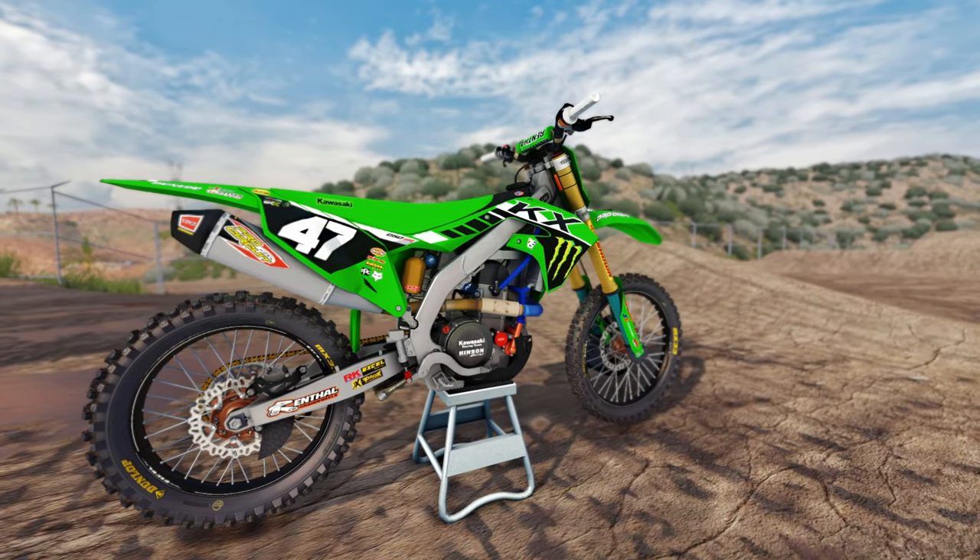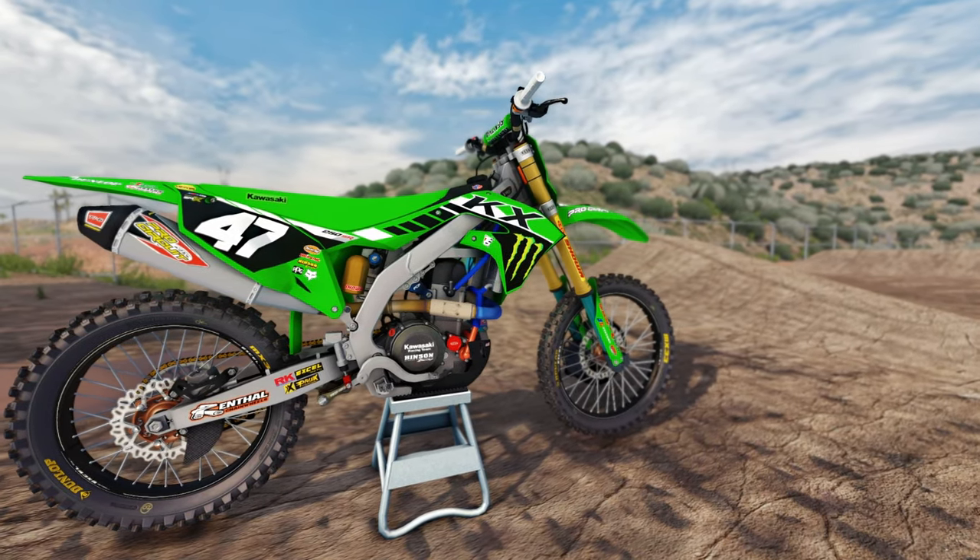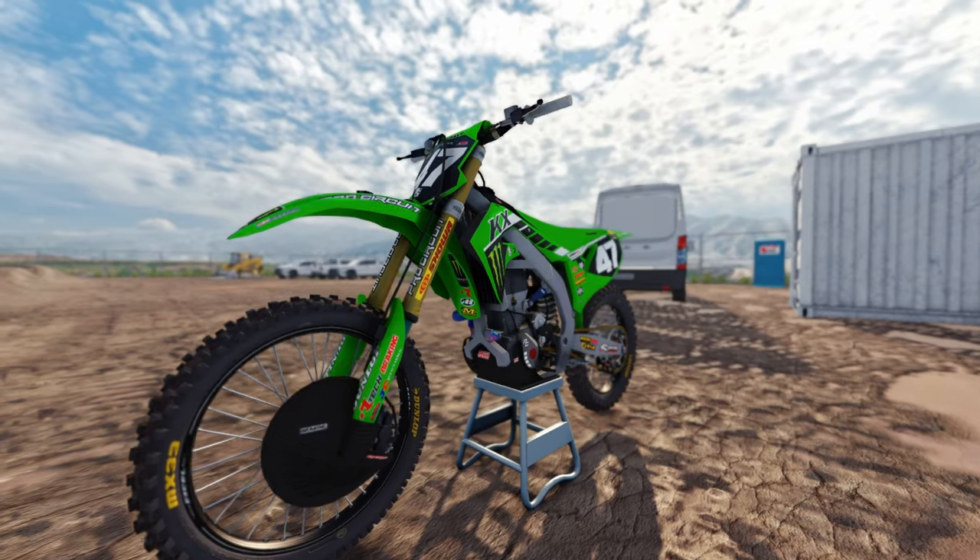What up, this is John, it's your boy IBS Kelsa coming back with another MX Bikes banger, and today I'm going to be showing you guys how to brake tap your dirt bike in MX Bikes.